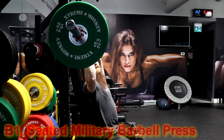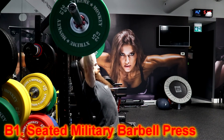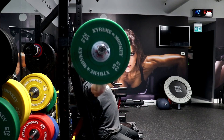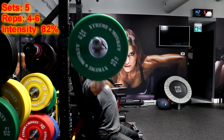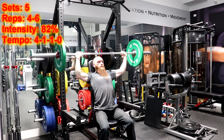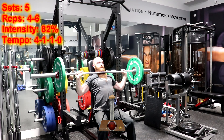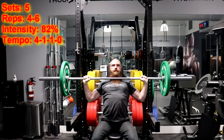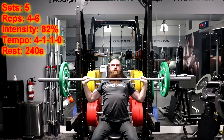The second set of exercises you will be supersetting will be the seated military barbell press and the standing upright barbell row. For the seated military barbell press, you are going to perform five sets of four to six repetitions using a load of 82% of your one repetition maximum and using a 4-1-1-0 tempo. That means you are going to lower the weight for four seconds, hold the weight at your clavicle for one second and press the weight for one second without resting at the top position of the movement. You will then rest for 240 seconds before moving on to the standing upright barbell row.